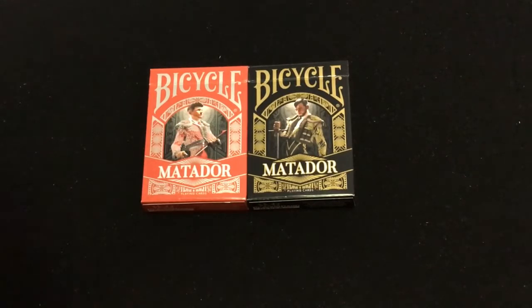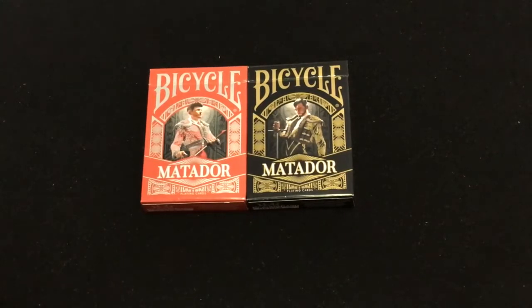They feature metallic inks — gold and silver — with thousands of each produced, originally put out via the Pip Club.